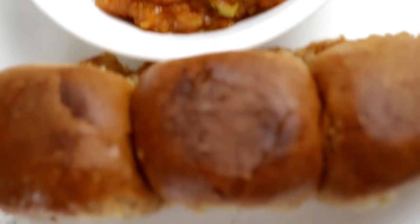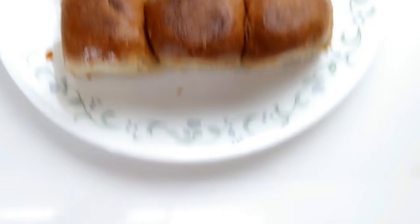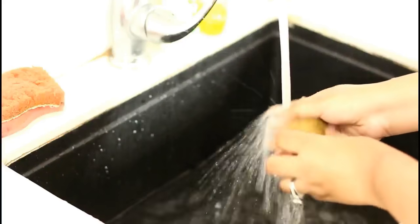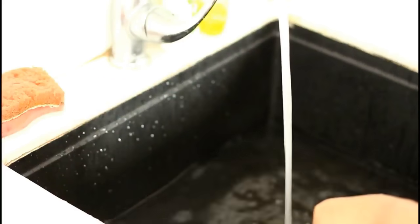The first recipe is the Pav Bhaji. It sounds quite complex but trust me guys, we are going to make it under 10 minutes. The best part about this recipe is that it is extremely easy and tastes really delicious.